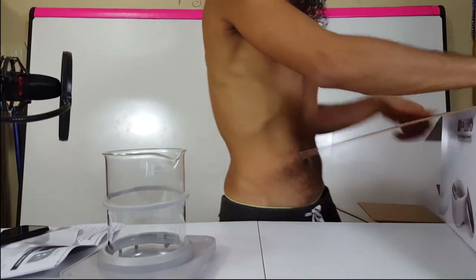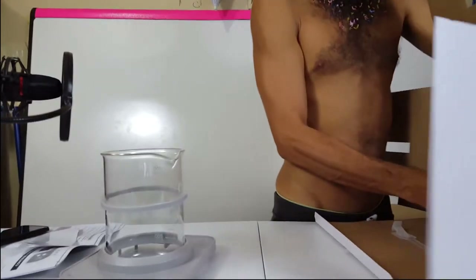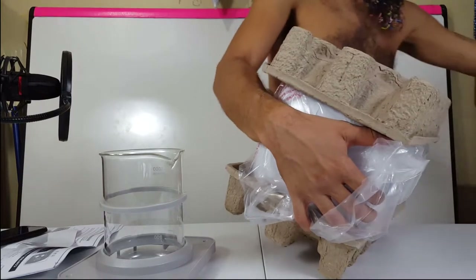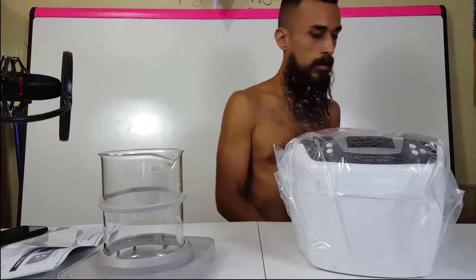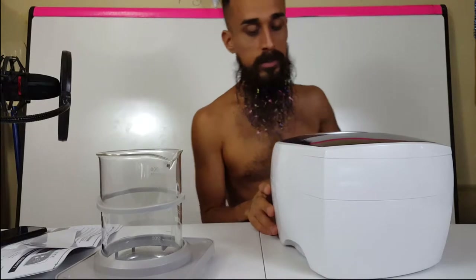The machine is nicely protected in the packaging. Let me inch it out. And there it is — here's the machine itself. The iSonic ultrasonic cleaner, digital, 2.1 quarts capacity. Decent size. Here are the control buttons I was talking about.